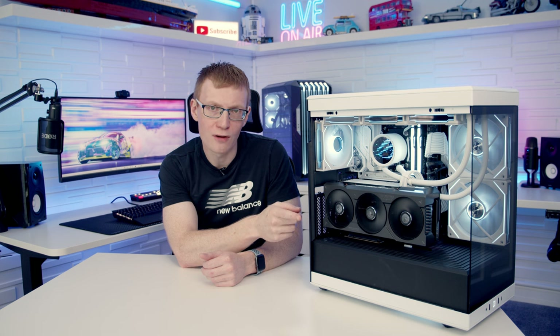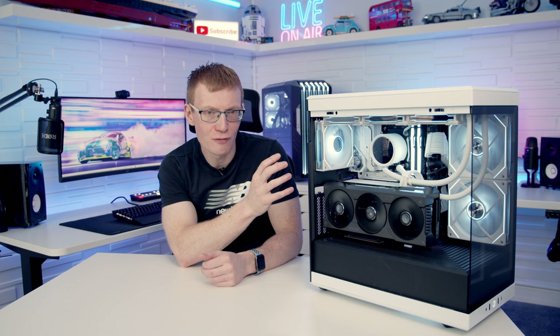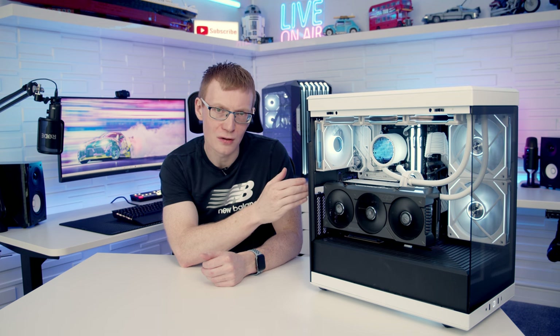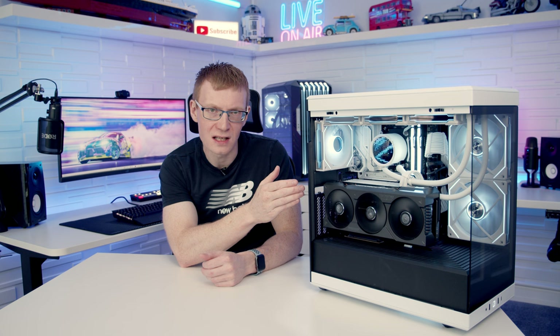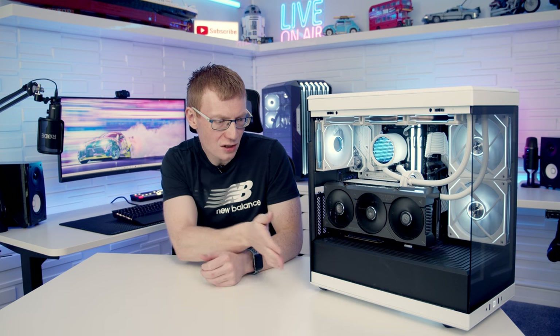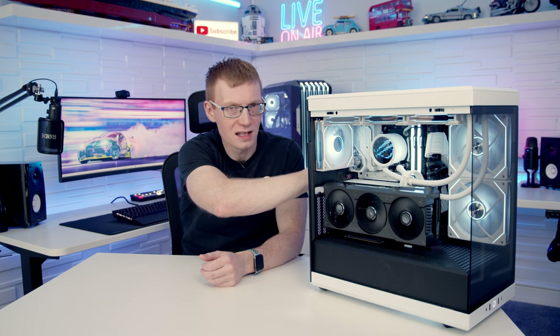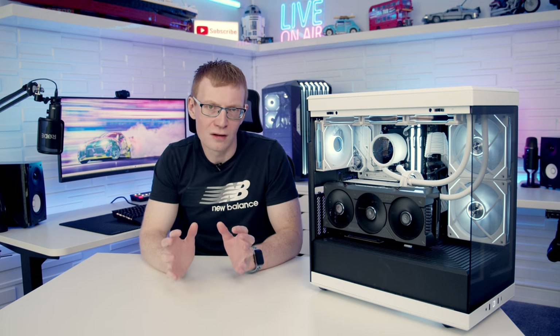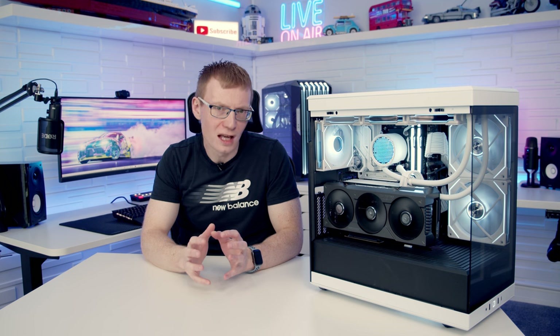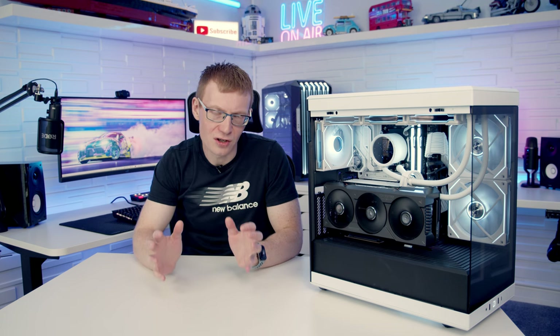Next I looked at how restrictive the panels are, given the design heavily prioritises aesthetics over airflow with a lot of solid material where other cases would use mesh. I removed the dust filters at the bottom, the top panel, and the rear side panel, but left the tempered glass side and front panels in place — removing those would create a fully open case and interfere with airflow. The goal was specifically to test whether the aesthetic panel choices are restricting airflow.